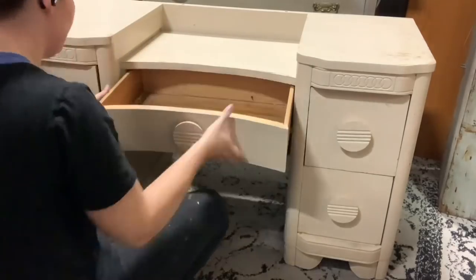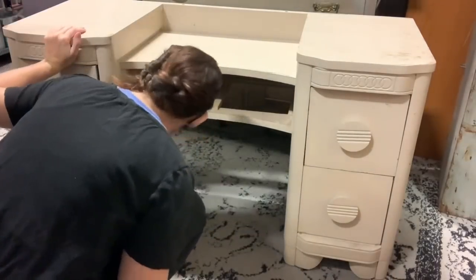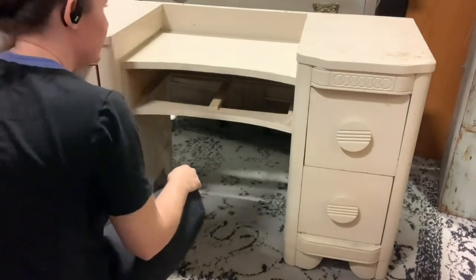It has an oak veneer so some parts of it are solid, a lot of it's not. The whole piece is solid wood — I just meant it's not completely solid oak.